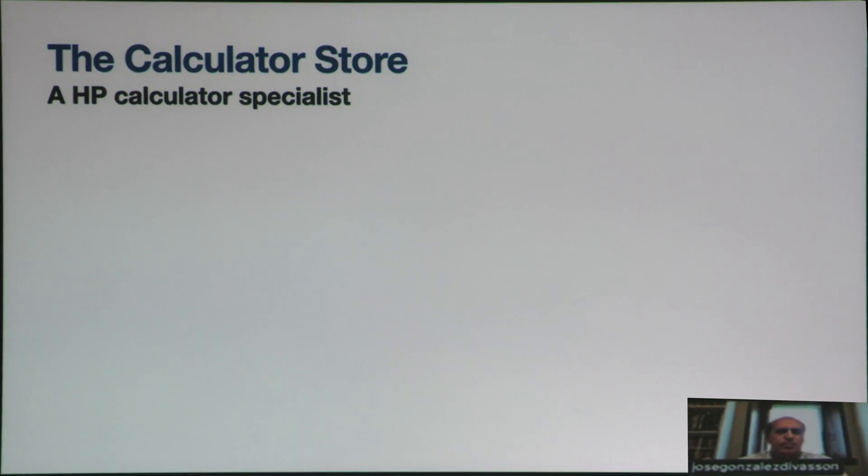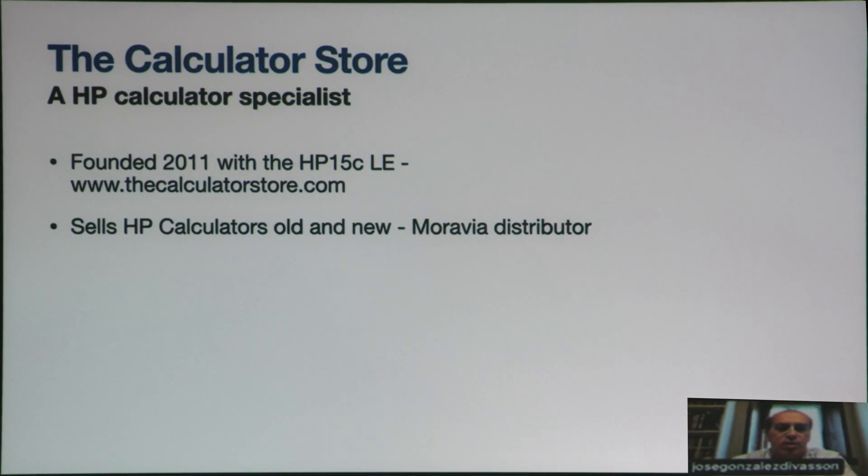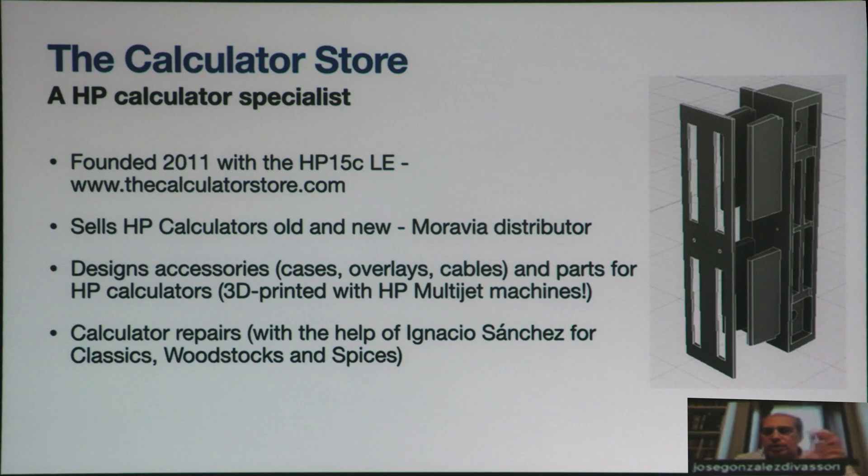Something that is an advantage over most of you. I founded the company in 2011 when the HP-15LE was launched. We sell HP calculators, both old and new, and we are a Moravia distributor. We also design accessories, cases, overlays and cables, and parts for calculator repair. And we also perform calculator repairs.